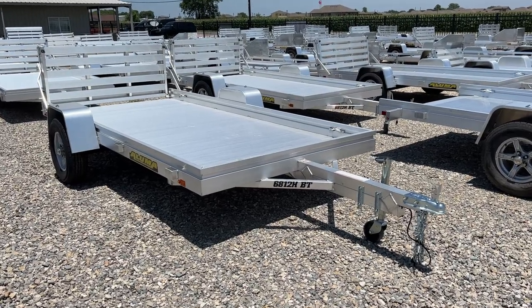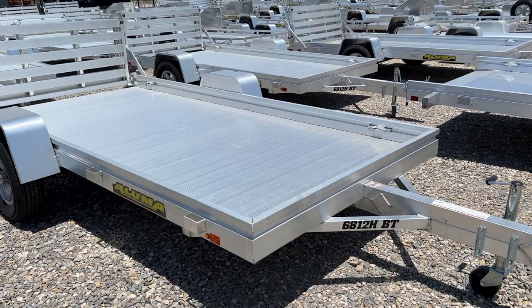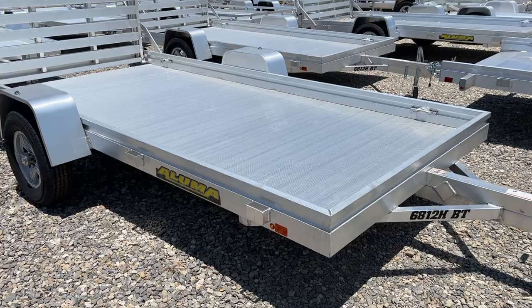Hey everybody, it's Travis at TSI Trailers. Today we're taking a look at an Aluma 6812HBT. This model is perfect for hauling side-by-sides, UTVs and ATVs.